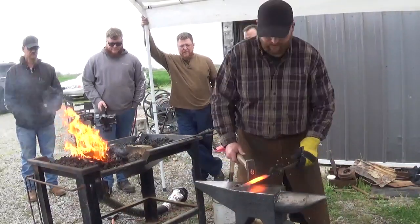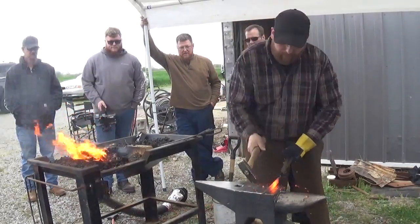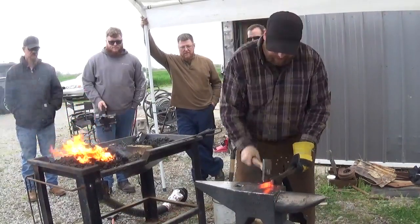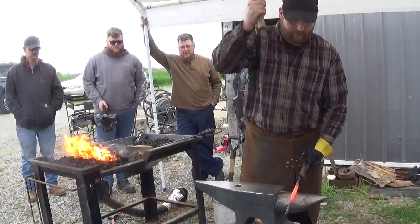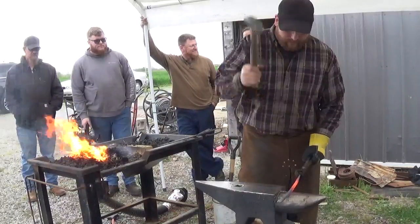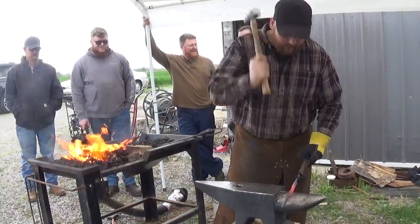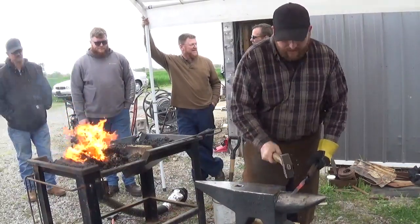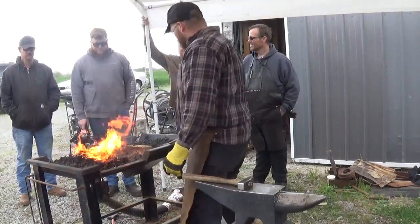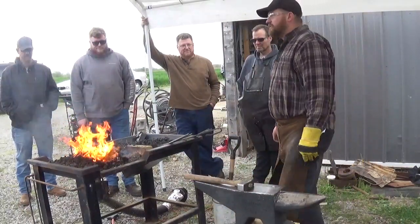We'll go to that center punch mark. Set it down with some half-on, half-off blows. Now once it's down to this temperature, you're just futzing around with it. Put it back in — don't work with material that's gone that cold. It's just a waste of your energy.